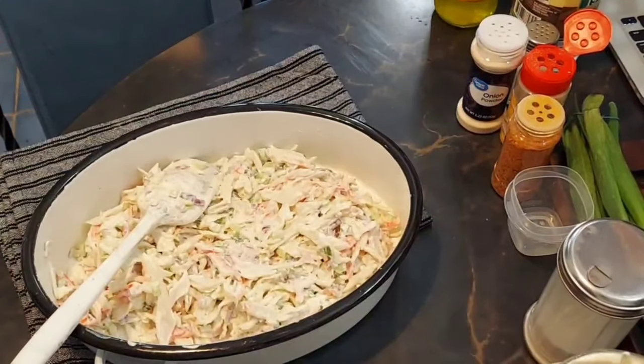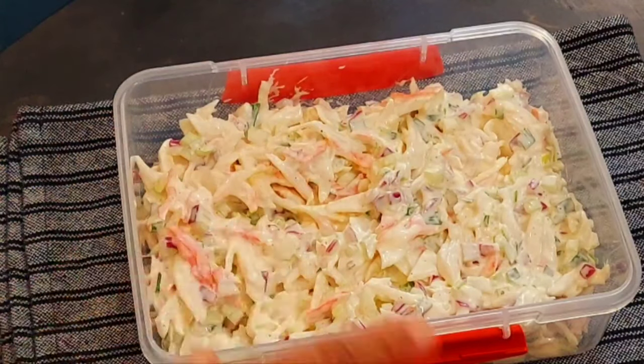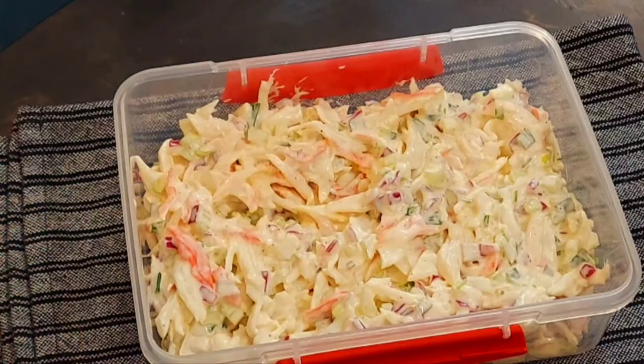Thank you for watching, thank you to all of our new friends, and I love all of you guys for hanging in there with me. Peace and love — I'll be right back. Take a look at our crab salad. I wanted you to see it before I put it into the fridge, because when it comes out it's going to look a little different as the moisture is going to absorb. We'll take a look when it's ready.